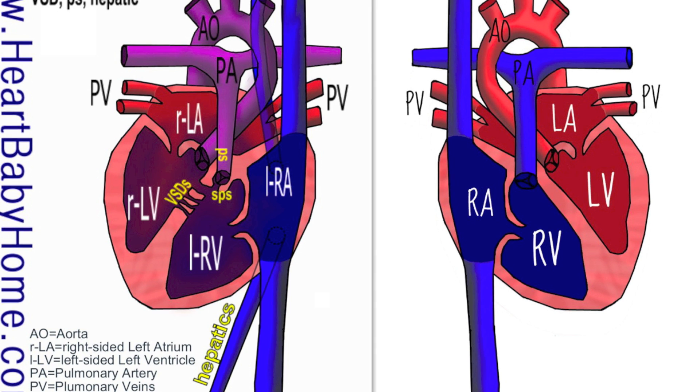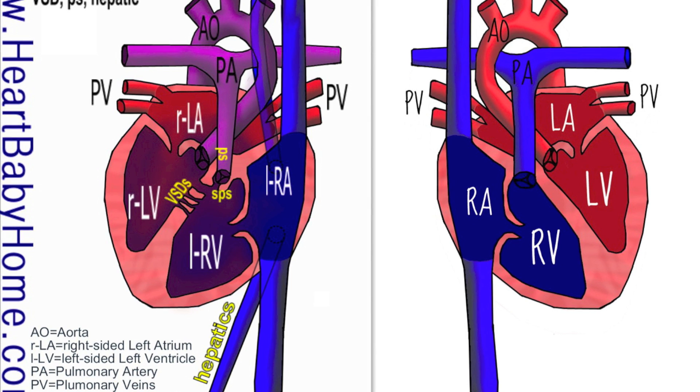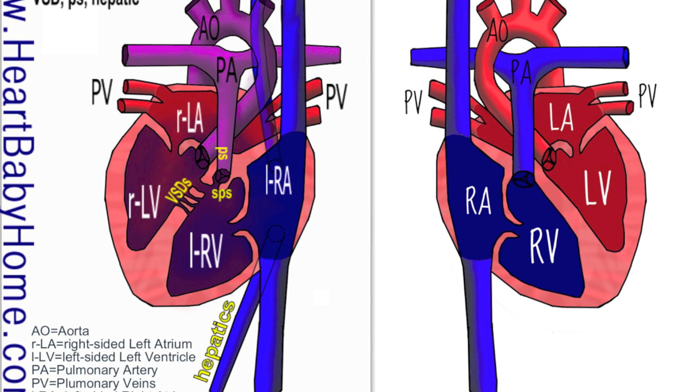We have an outlet muscular VSD, and that's a hole in the septal wall just below where the pulmonary artery and aorta come out — that's the big one right below. And then we have lots of apical muscular VSDs, and those are the smaller holes in the middle section of the wall between the two ventricles. We also have a left superior vena cava to coronary sinus.